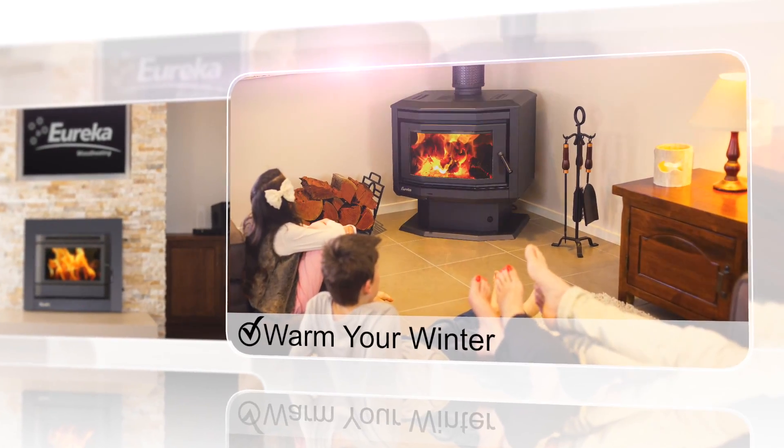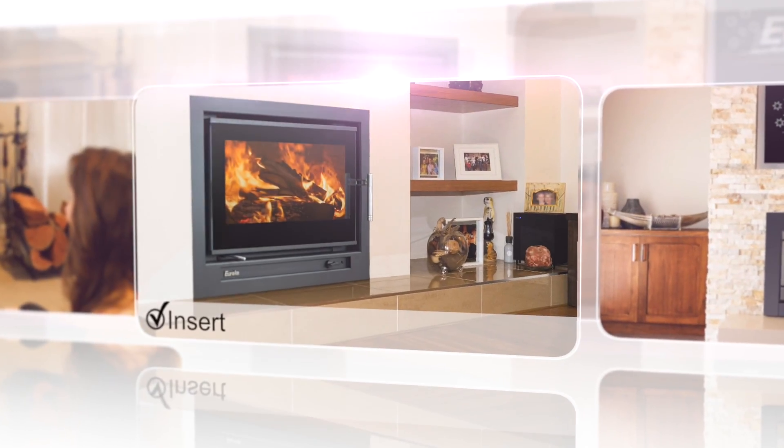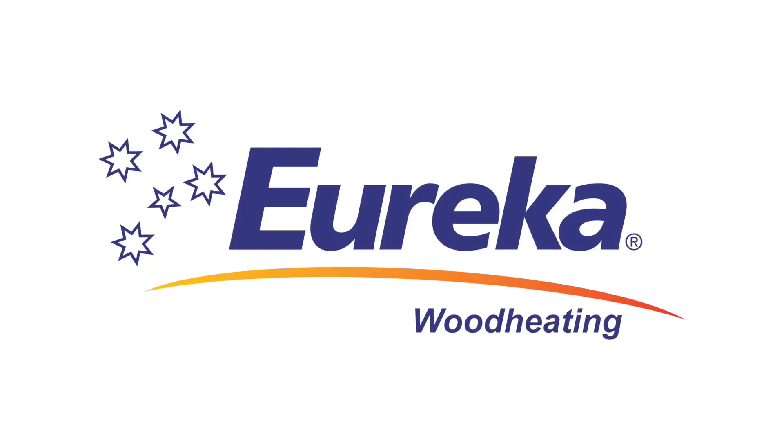Warm your winter with a wood heater from the Eureka Wood Heating Collection. Designed and manufactured in Australia by three generations of the Gason family, make a Eureka Wood Heater your next family member.